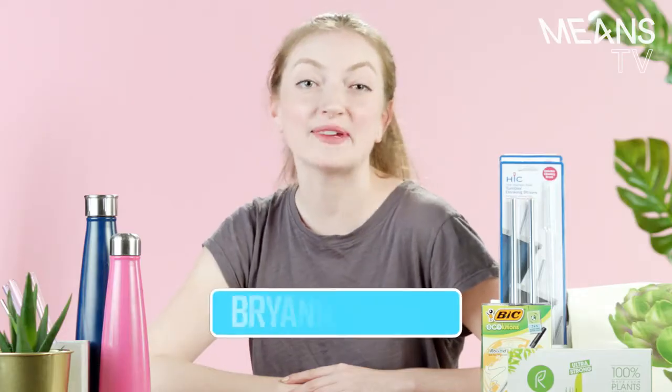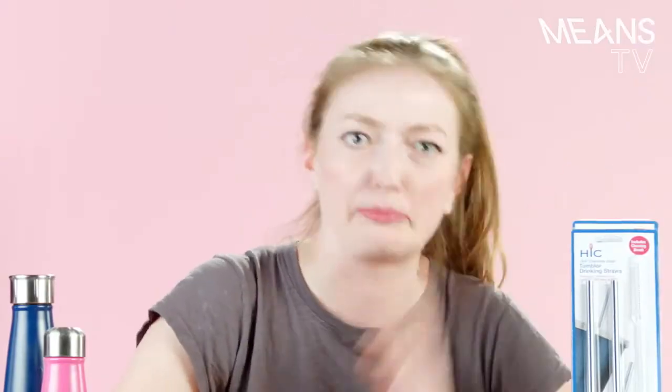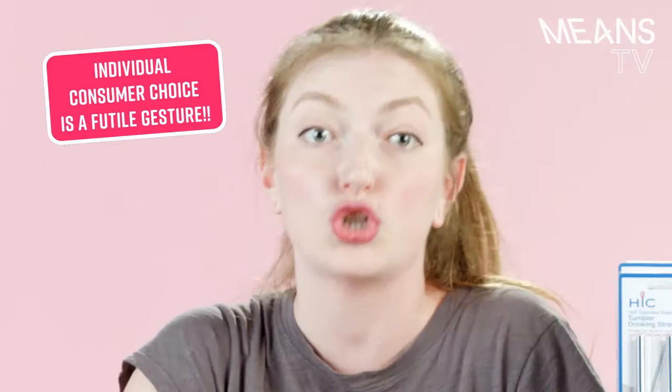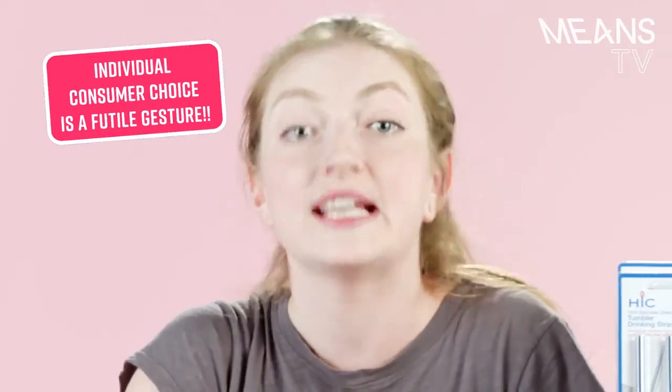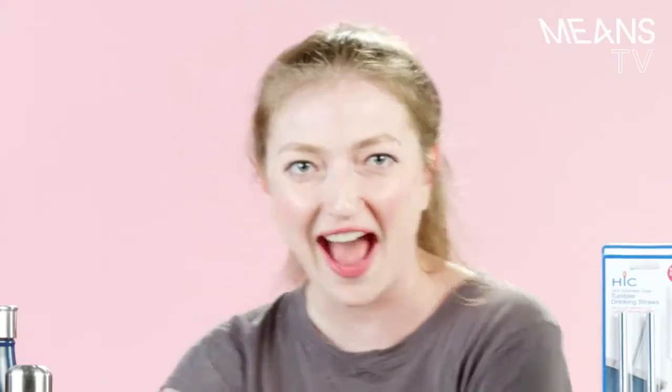Hi guys, it's Brianna Copay. I am 19 years old, always have been, always will be. It's 2050 and climate change has reduced the earth to a super ratchet, almost unlivable hellscape. I for sure thought that these eco-friendly products were gonna stop the planet from being totally ravaged by the insatiable thresher of capitalism. But it turns out I was wrong. Don't worry, you can still use your accessories to stay alive in this man-made wasteland. This is Stay Alive Hacks.